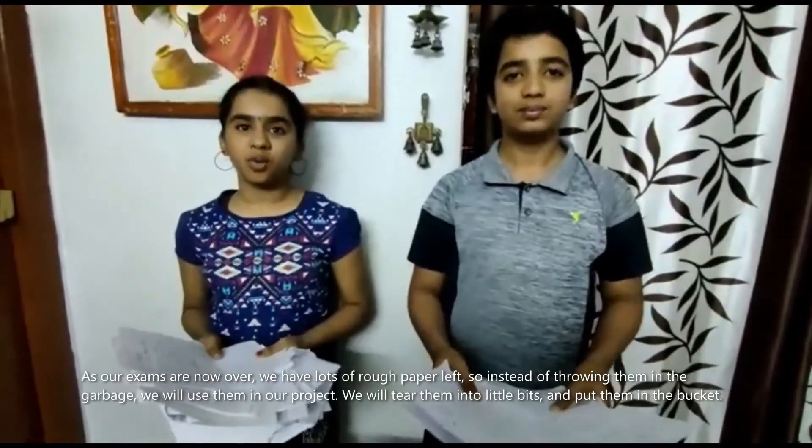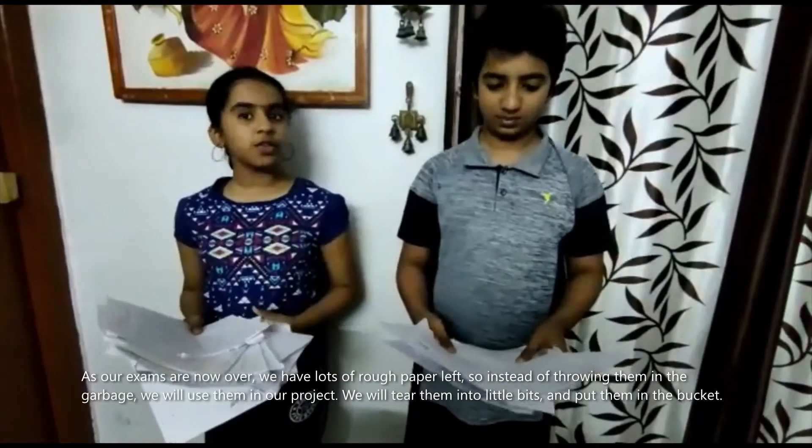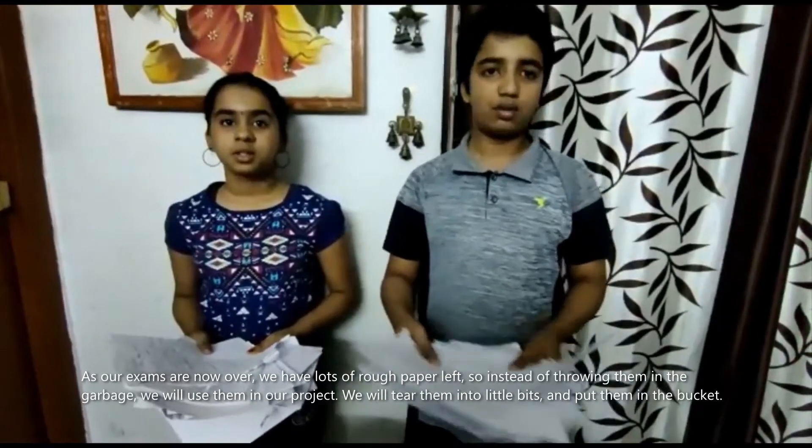As our exams are now over, we have lots of rough papers left. So instead of throwing them in the garbage, we will use them in our project. We will tear them into little bits and put them in the bucket.